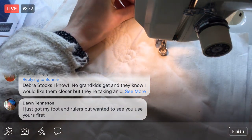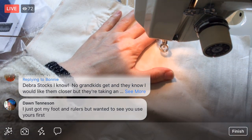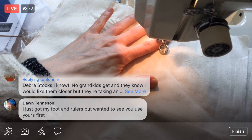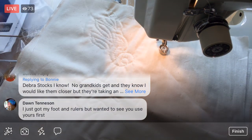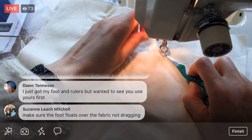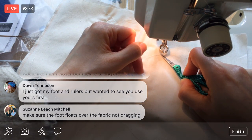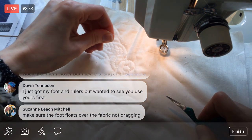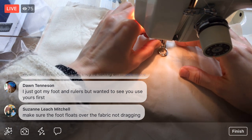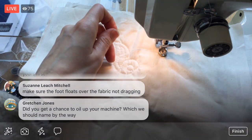Let's see if I even remember how to free motion quilt. First up, let's bring up that bottom piece of thread — I'll lift that up. I can't go backwards and have the presser foot there at the same time. Let me grab some scissors. Now I have both the bobbin thread and the top thread up.